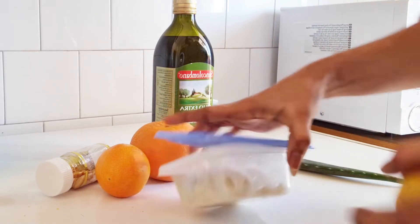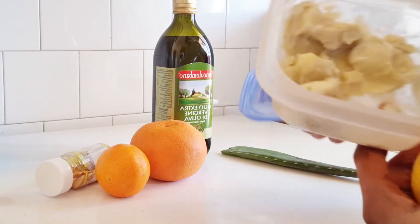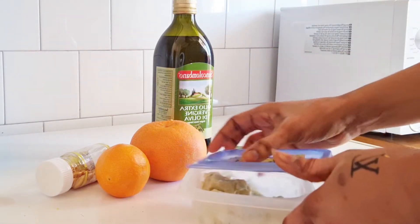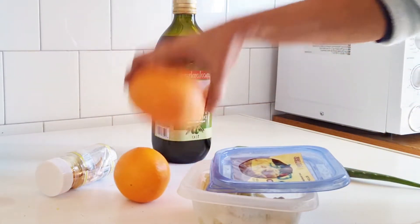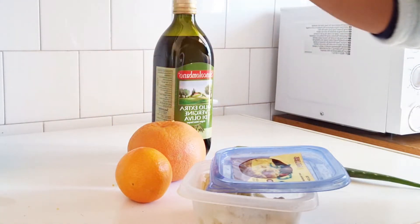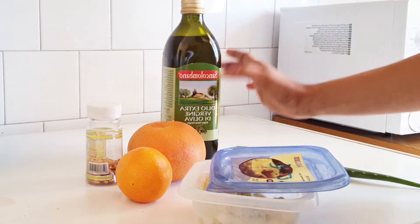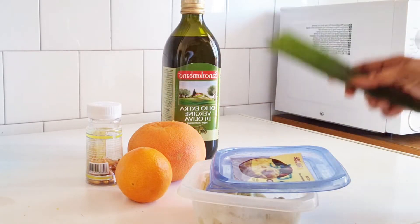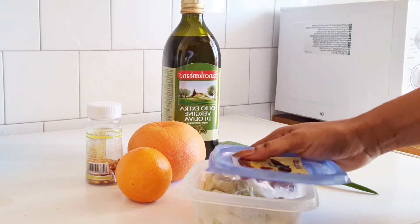I have my lemon, my shea butter, my grape and orange — this is my grape — I have my vitamin E, my olive oil, and aloe vera.